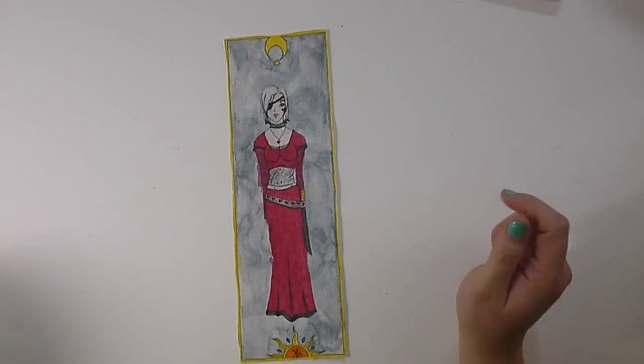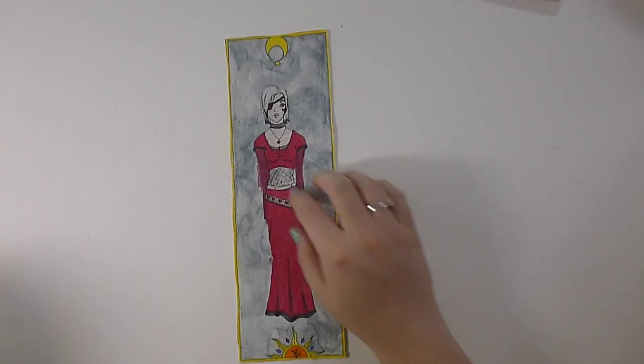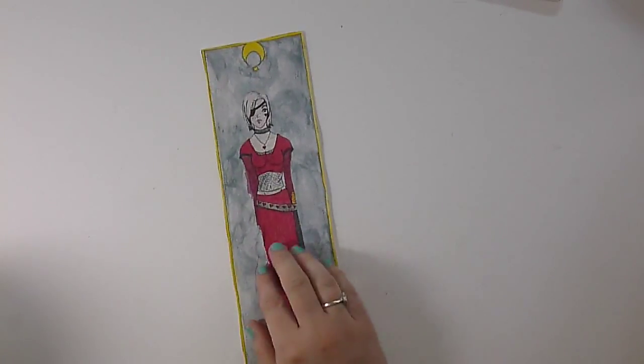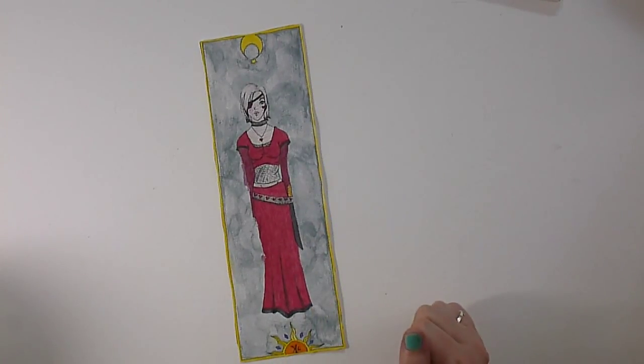This is that Queen of Hearts character again. She never actually got finished, but I was going to do a set of 52 cards and she was going to be one of them.